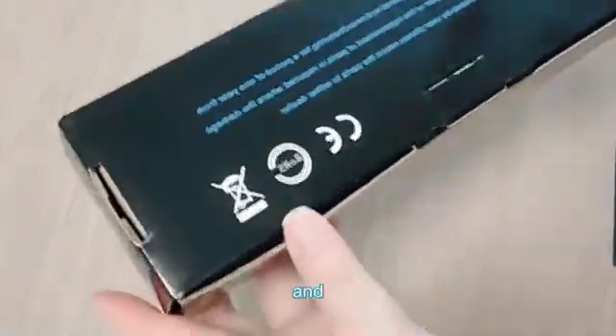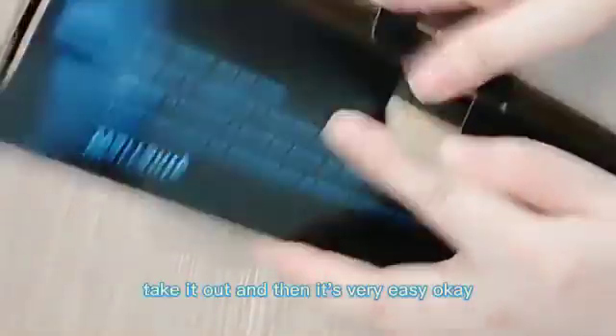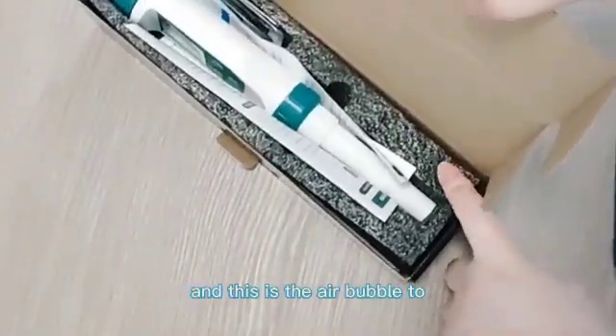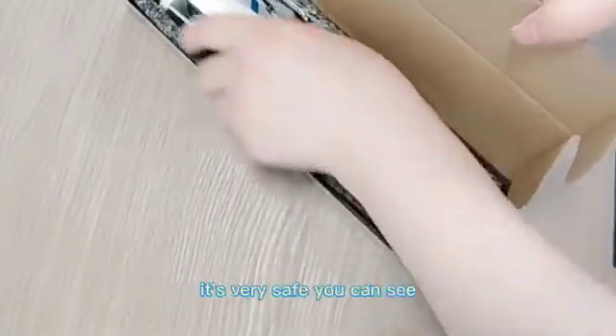Open it and you can see there is a buckle here. Take it out — it's very easy. This is the air bubble padding to prevent it being damaged during shipping. It's very safe, as you can see.